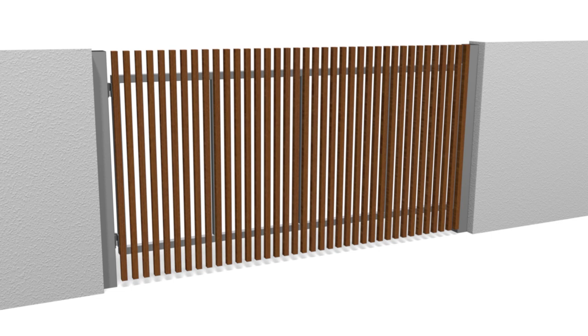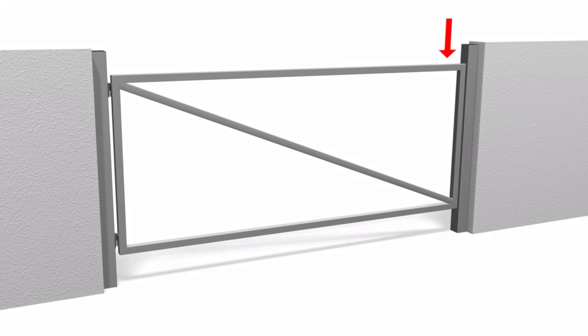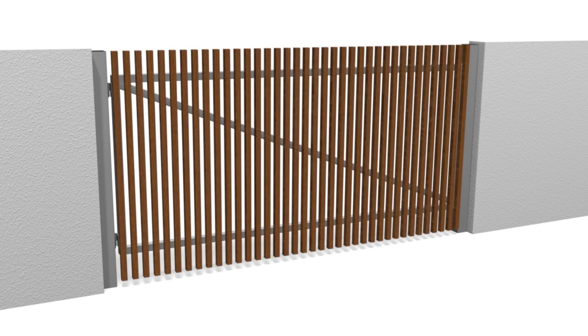If an automatic single swing driveway gate is fitted with a material such as hardwood battens, these add significantly to the weight of the gate, so a well braced metal frame is needed so the gate won't sag, otherwise it could drag on the driveway and stop working. A common way to do this is to use a cross brace, so any weight applied to the gate won't cause it to sag, but these don't always look that nice.